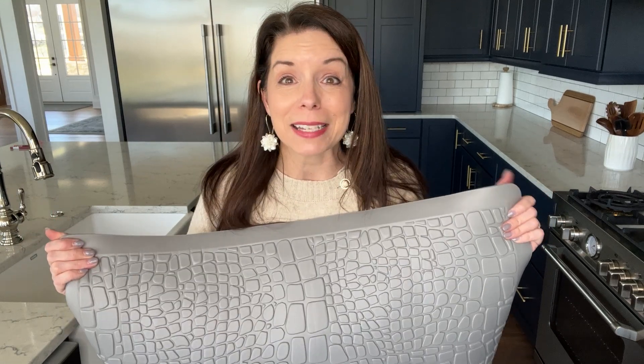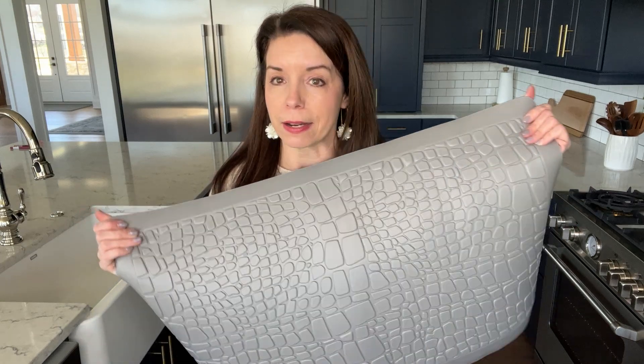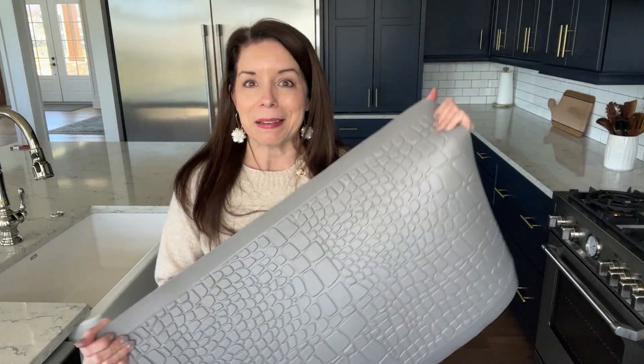So if you're looking for a kitchen mat, especially one that is going to be anti-slip and waterproof, I definitely would recommend this particular one. You can see it's in the gray color. Thank you so much for watching, and I hope that helps you out.